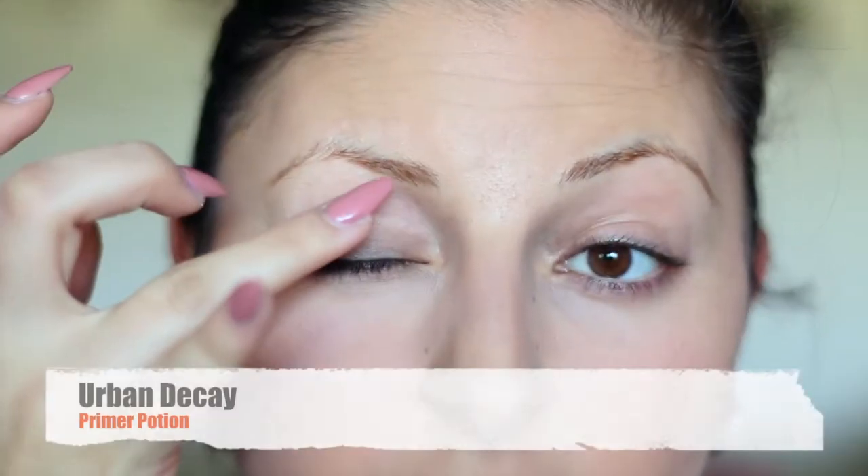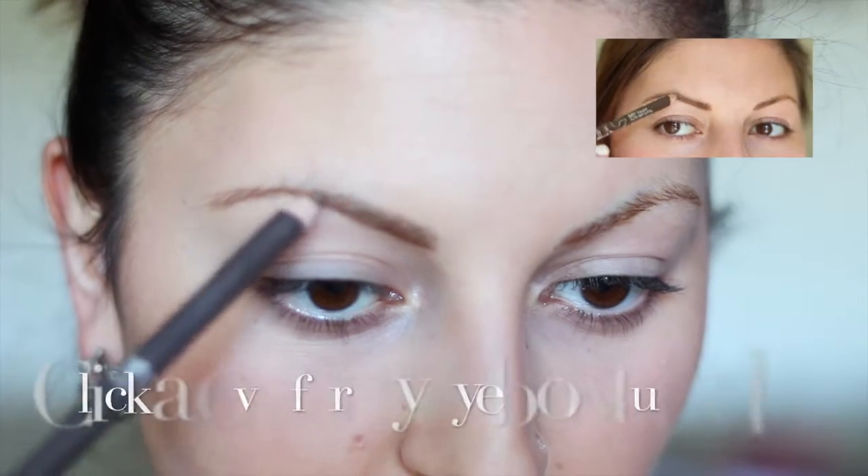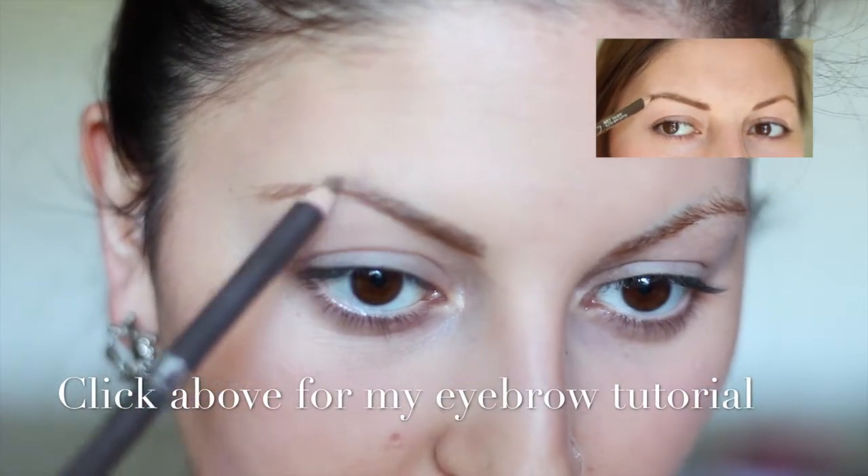Using my Urban Decay Primer Potion I apply that all over my lids. And while that sets on my eyes I'm gonna go ahead and get started on my eyebrows.